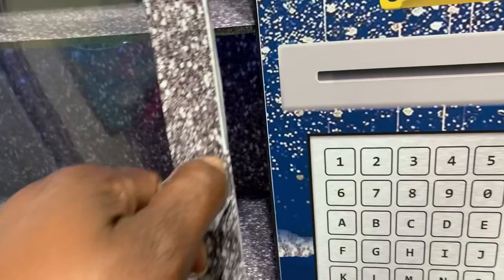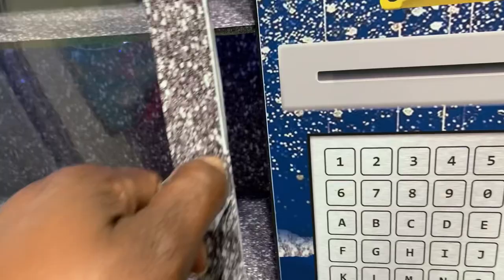And of course when we open it up, we have our shelving. And let's see how it looks with the lights off.